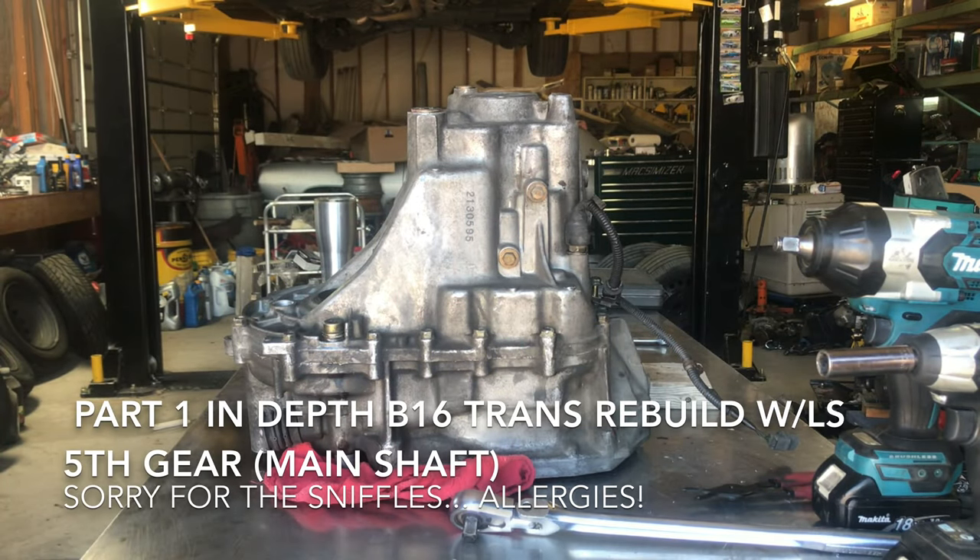Alright guys, here we go. We're going to tear down a B16 transmission to rebuild it, go through some of the assemblies and show you what commonly is bad, what you definitely need to replace, and some things you don't have to. So let's get to it.